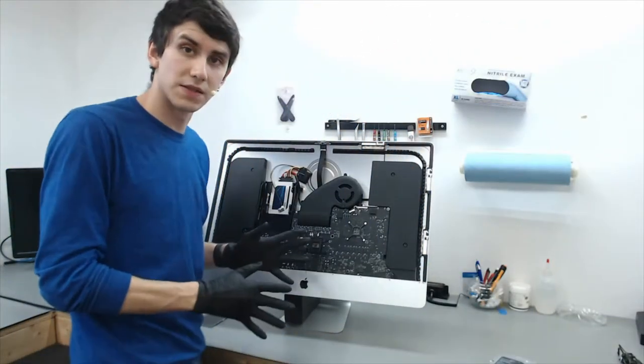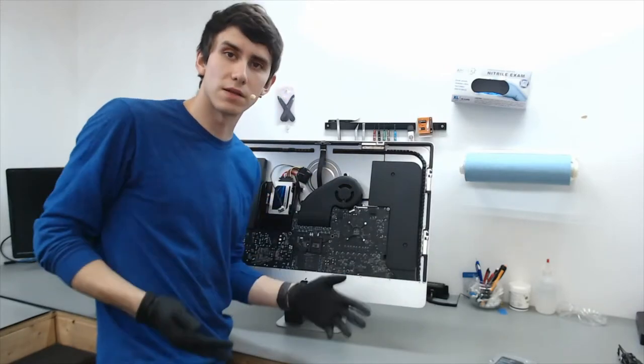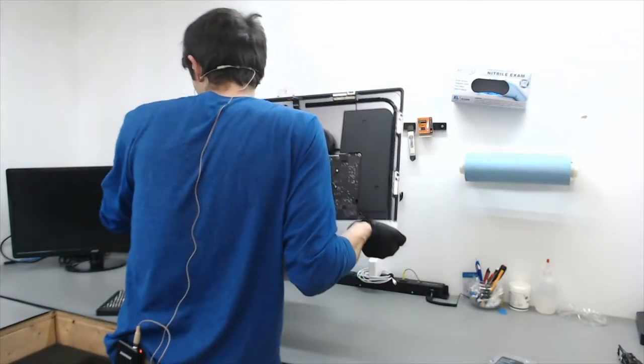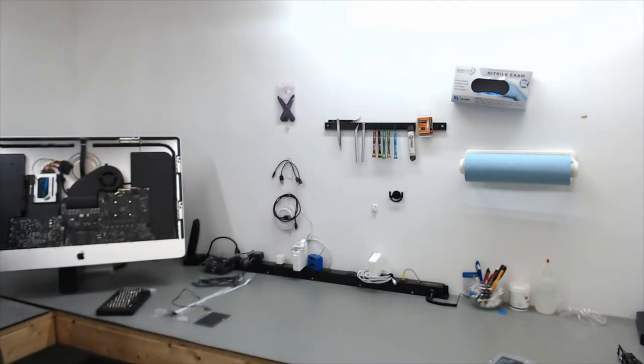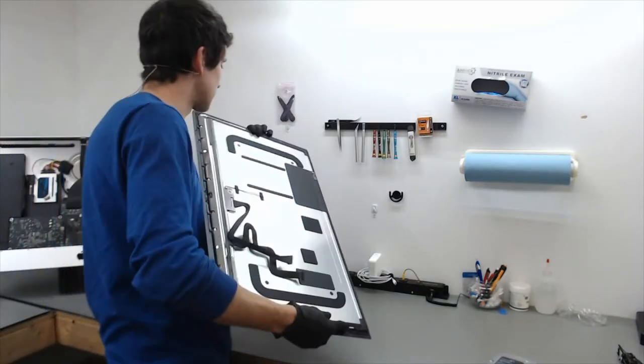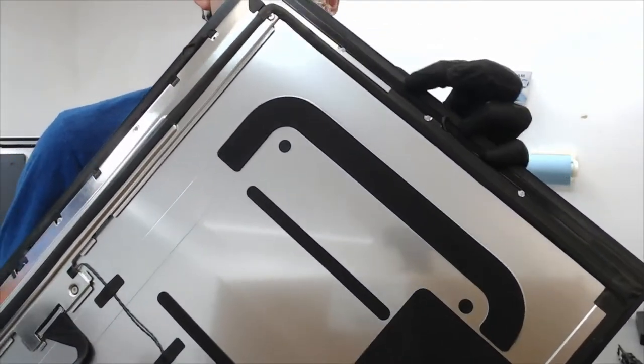Just like on the frame itself on the iMac, the LCD itself is also going to have adhesive on it. When it rips, take the flat end of a black stick, push up against the frame, and you can keep pulling.